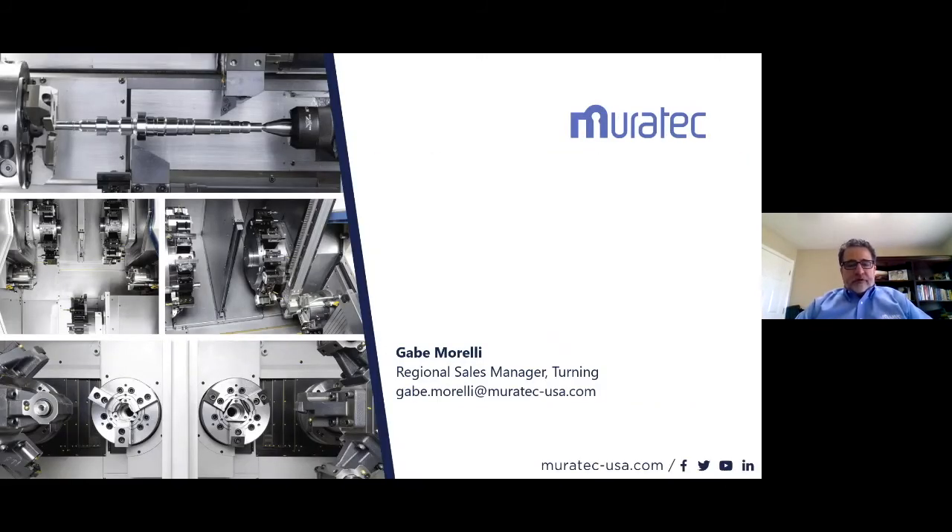That covers everything we had for the presentation. I'm open for any questions or suggestions — please ask.